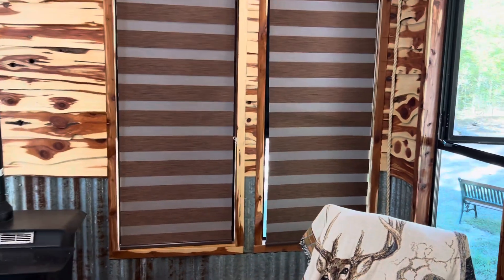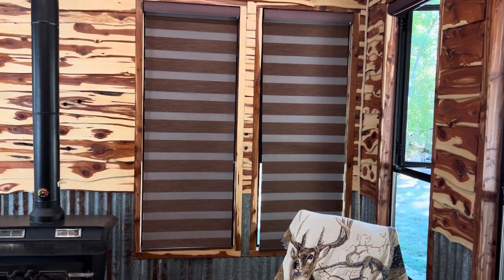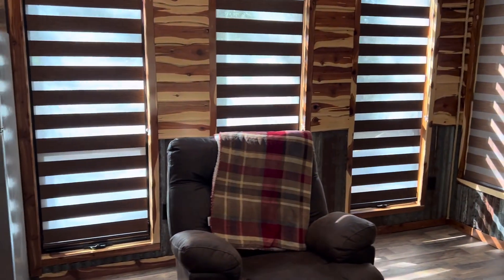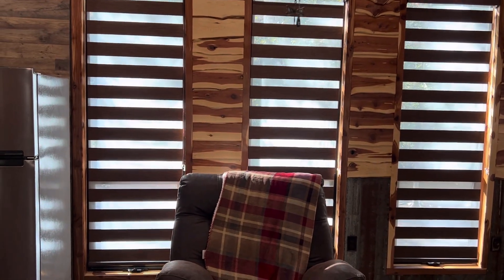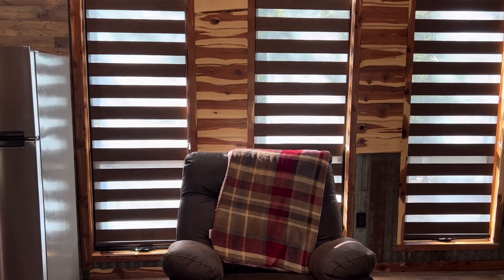These are zebra blinds shut — that's what they look like shut. They will roll all the way up just like the mini blinds. Those four are shut, and then this is the zebra shades open all the way but not pulled back. The sun is hitting those, so you can see through a little bit better when the sun's not hitting them.